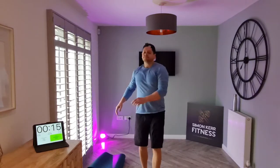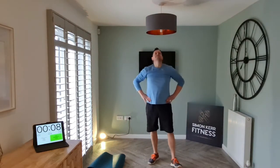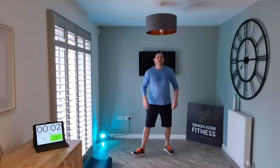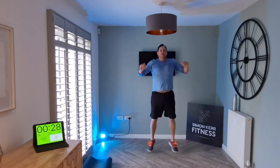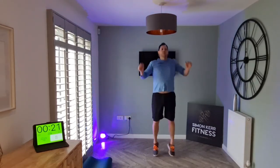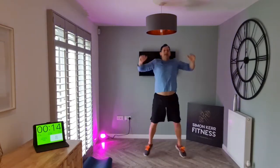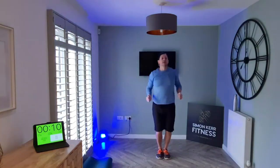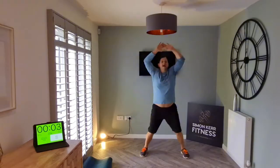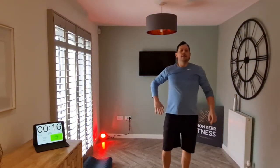Shake it out — next up we've got jacks! Let's go. Suck in the air, come on, come on, come on. I can see all those smiling faces — yes, brilliant, okay.